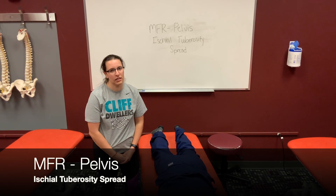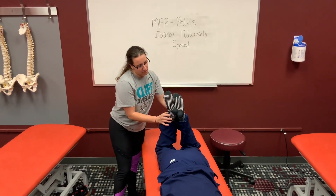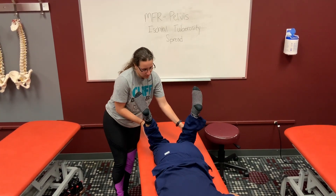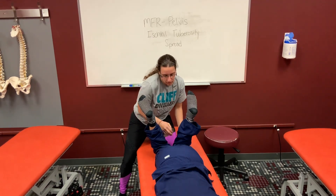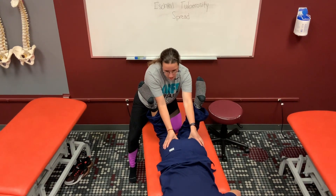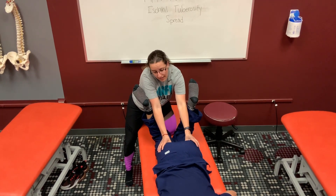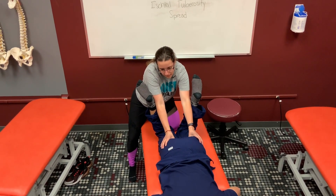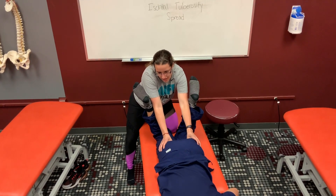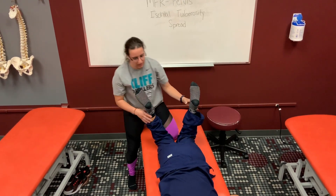This video demonstrates the ischial tuberosity spread technique. First, have your patient bend both legs, put the knees together, and have the feet fall out. Then come medial onto the ischial tuberosities — hook onto them from the medial side, push in slightly anteriorly and laterally, and then have the patient cough. Keep doing that technique until you feel a release in the tissues, then return them to neutral.